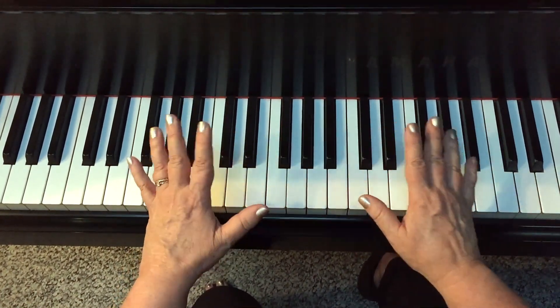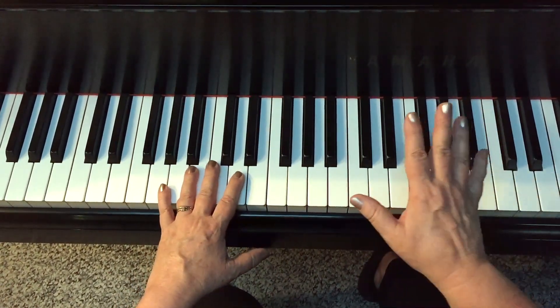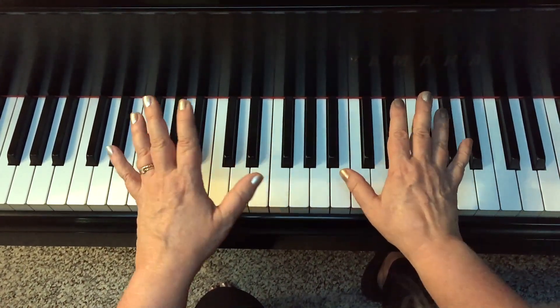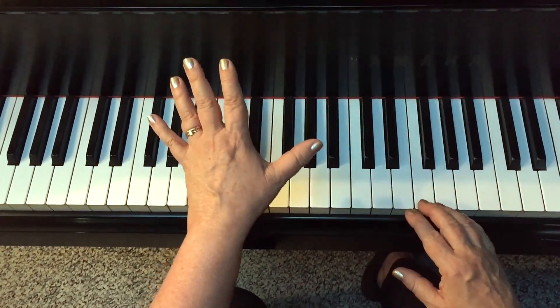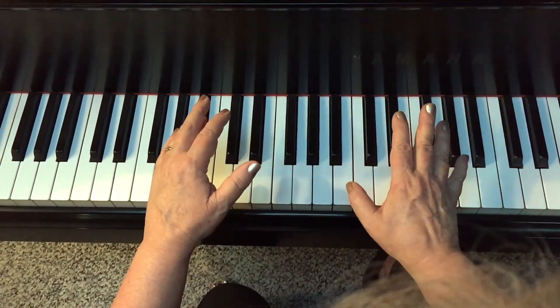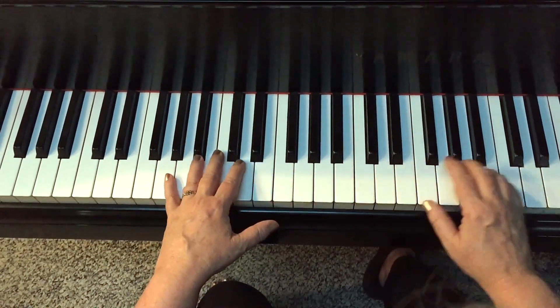Those are called walking tenths. And there's a way that sometimes we can cheat — if we want to play that tenth that would normally require larger hands all in the left hand, we can come down and play it with our right hand instead.